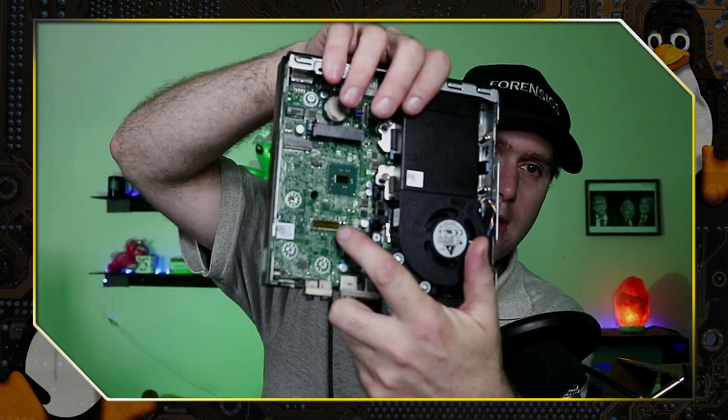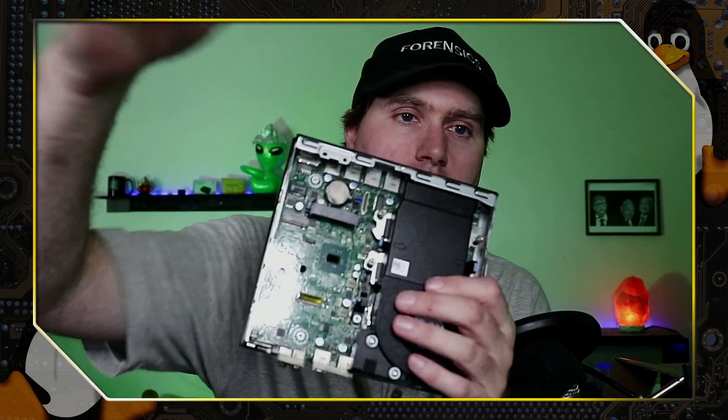The case slides open this way. Inside, we can see the SSD which does slide in and out and could be replaced. This is a King Fast SSD - let me know in the comments if that's reliable or something I should replace. There is also an M2 slot in here, and actually there are two M2 slots.